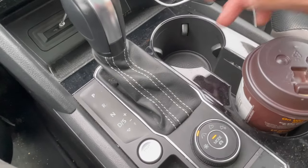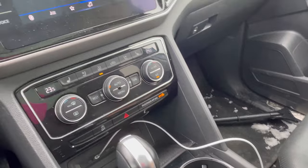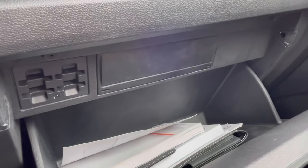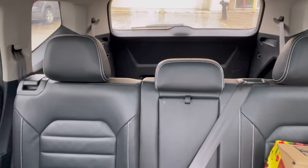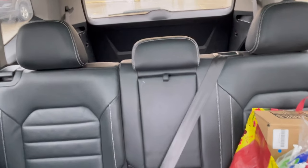There are cup holders, heated seats, and cooled seats. There's also an option to add a CD player, though this one doesn't have one. I love the moonroof — it goes all the way back. The second row is very spacious, and the third row can comfortably fit two people, maybe three kids.